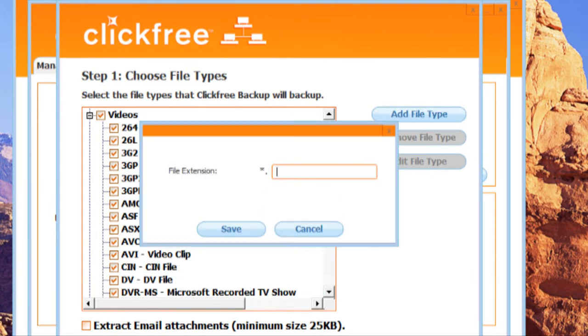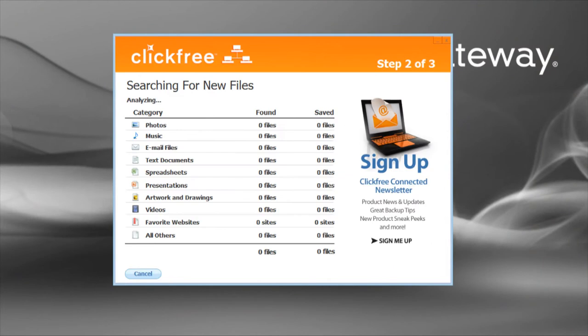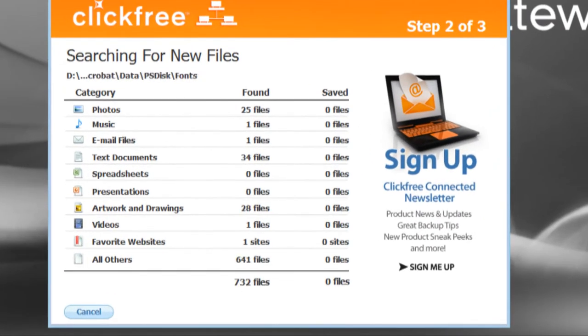If you leave the process on full automatic, after the window it will start a scan of your hard drive before copying all of your pictures, documents, spreadsheets, music, video, email files, databases, and the like.